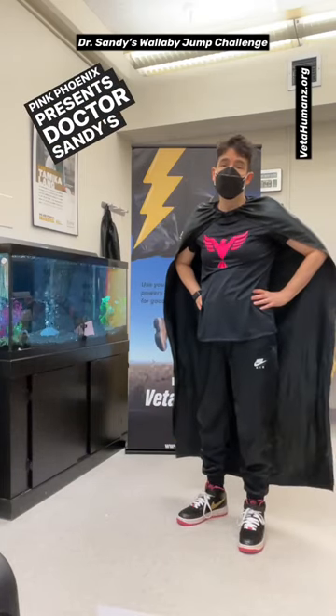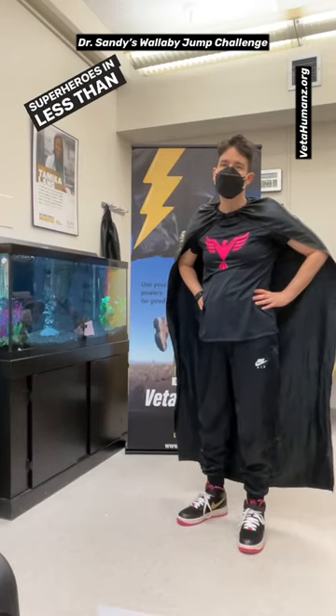Pink Phoenix presents Dr. Sandy's Supersets for Superheroes in less than 60 seconds.